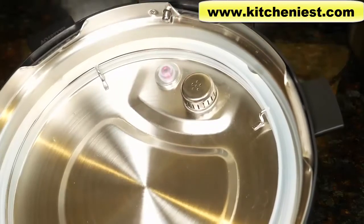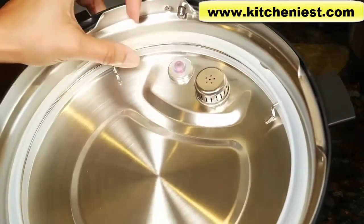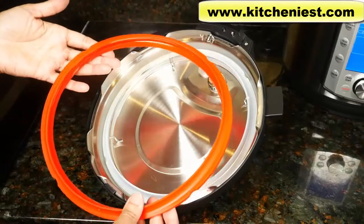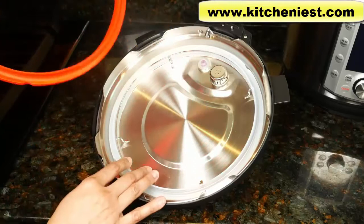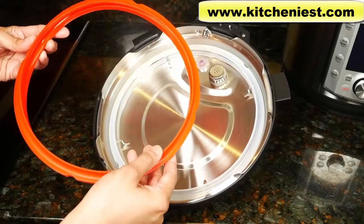That's the locking pin and the silicone cap underneath the float valve. This is the sealing ring rack that holds the sealing ring. Just like with the Duo Nova model, you get two sealing rings. Use one for sweet and one for savory because they tend to absorb some of the smells from whatever you're cooking. If the rings don't fit properly or wear out, get a new one.